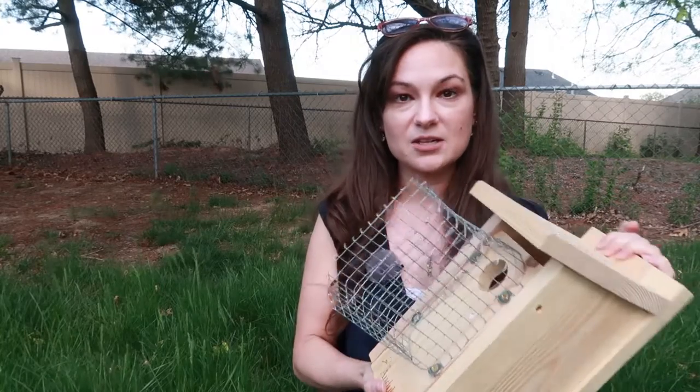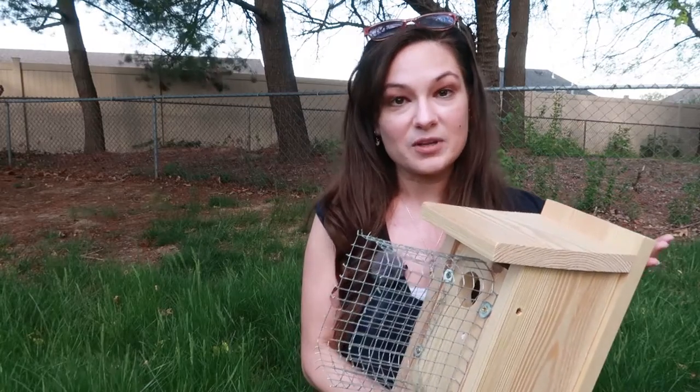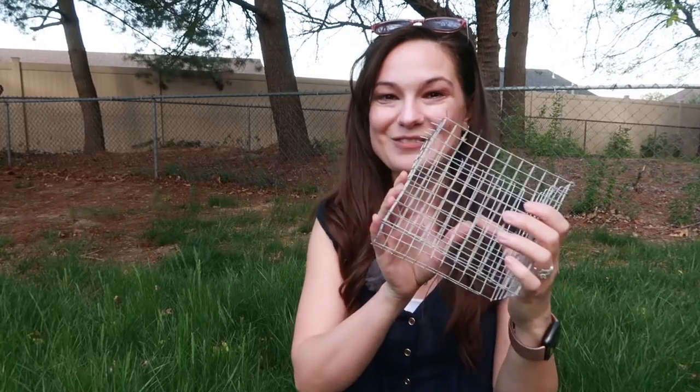It will not deter house sparrows. Pros and cons of a Noel guard: pros are that they're very affordable — you can get these for about $10 or $15 on Amazon or at a wild bird store. They're also very easy to make yourself. You can get hardware cloth — about 5 feet by 24 inches — for around $10 or $15 at a hardware store. The hardware wire also comes in handy if you have a garden and want to keep rabbits from eating your vegetables.